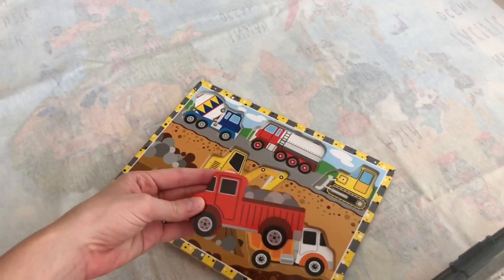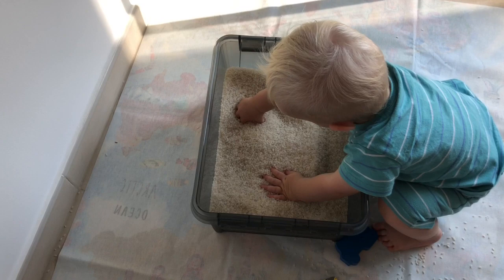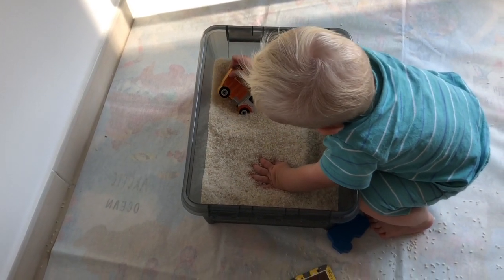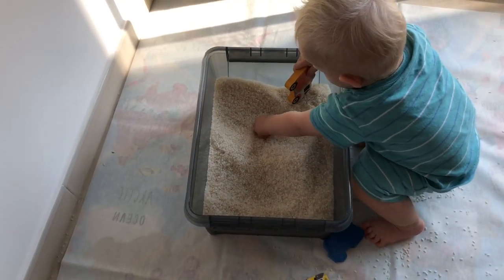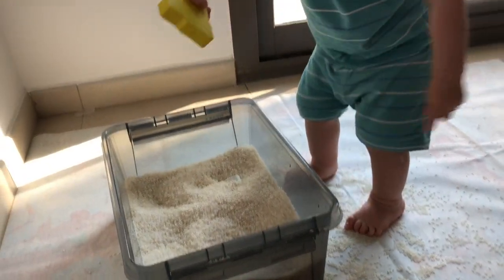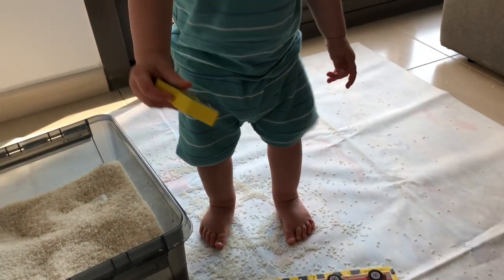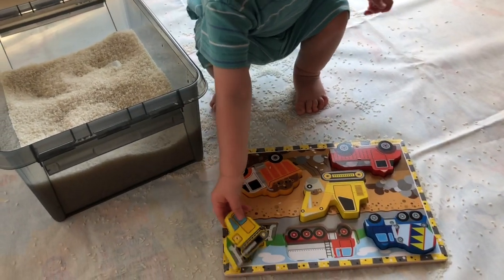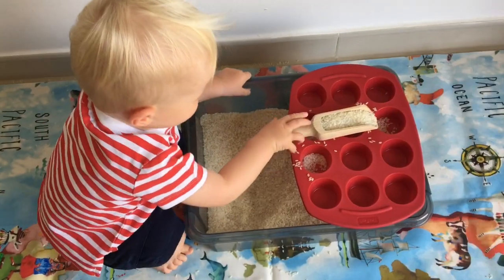Puzzle hunt is a really good activity for all ages. I'm using a chunky piece puzzle for Oscar at 14 months, but it could be more complicated for an older child. You just bury the pieces in the rice and they have to dig around to find all the pieces and solve the puzzle. He's just beginning to learn how to match the pictures — not necessarily get them in the right space yet — but he loves it, especially since the puzzle features vehicles.